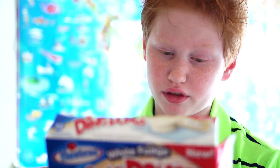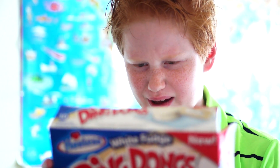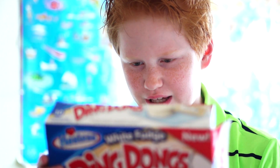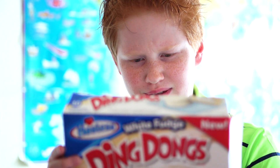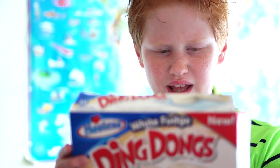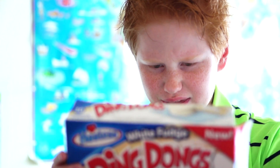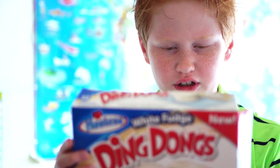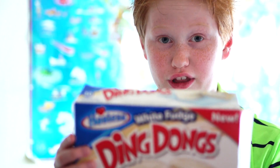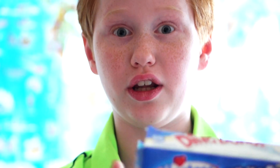How about in a helium voice: dextrose, monoglycerides, natural and artificial flavor, sodium acid pyrophosphate, sorbic acid to retain freshness, baking soda, defatted soy flour, whey, calcium sodium caseinate. How about a robot voice: soy protein isolate. Tumeric acid, guar gum, enzymes, yellow five and yellow six. That is a lot of ingredients and only one little round cake!